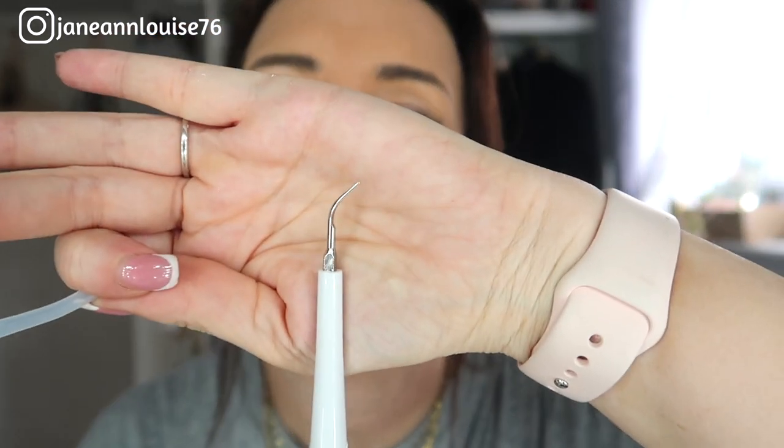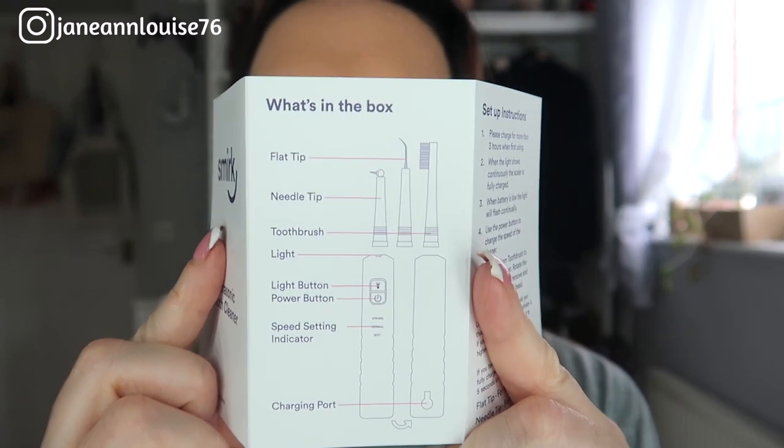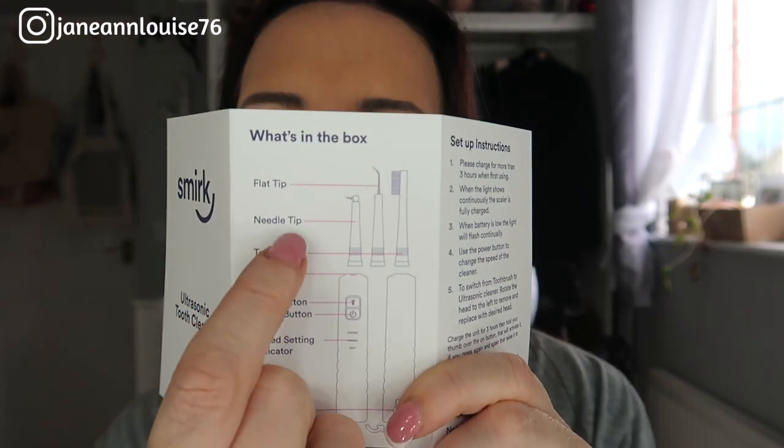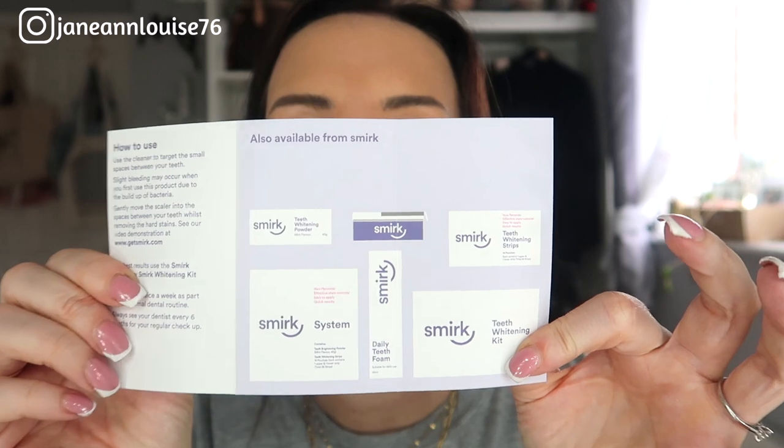This is the head that was already attached. The instructions are literally just one little bit of card — it says to charge it, though it seems to have some charge already. On the back it explains the different pieces: the flat tip, the needle tip, and the toothbrush, and how to put them on and off. It's also got a speed setting and a light so you can see inside your mouth. It also shows other products available from Smirk, and a how-to card that mentions there might be some bleeding.